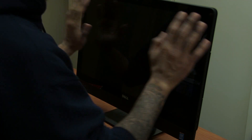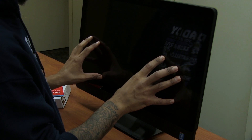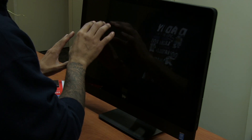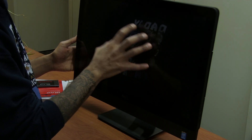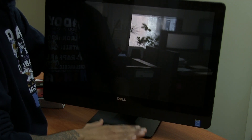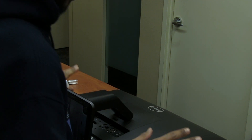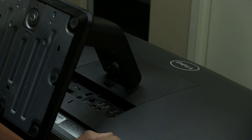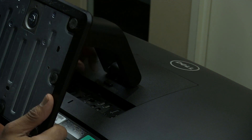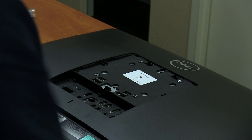First things first, we need to place this guy flat down. Keep in mind that the 9030 all-in-one from Dell comes in different versions — it comes with the anti-glare and also the touchscreen. If you do have the touchscreen version, make sure you put it flat down and put something soft on it. I'm just going to carefully put the all-in-one down on a hard surface so it won't crack or scratch up. Once you've got the all-in-one 9030 flat down and secure, we need to remove the stand. There's a button in the back — just press it and lift up. Let's put that to the side.